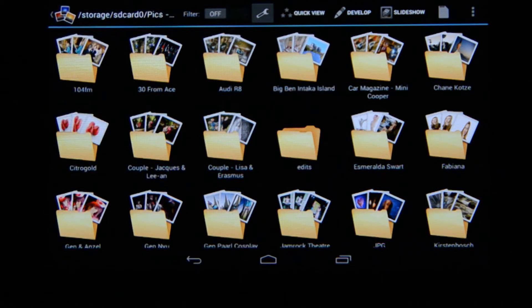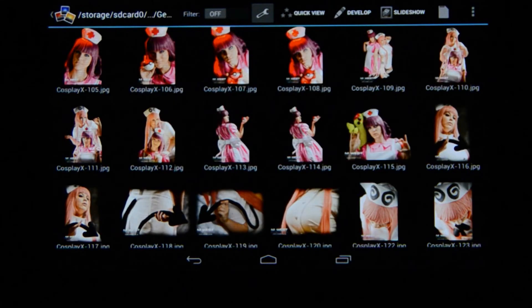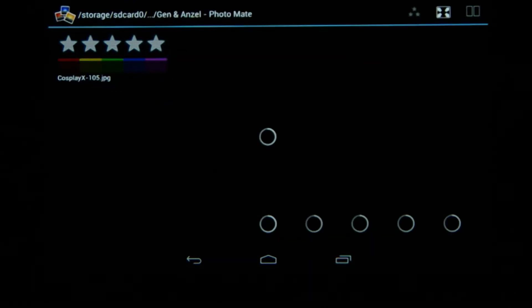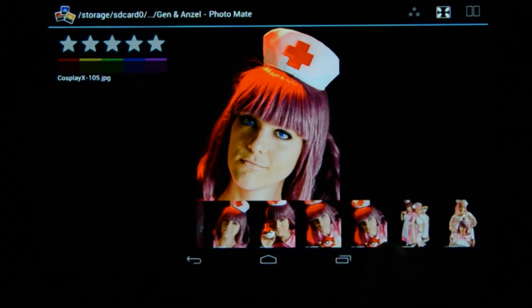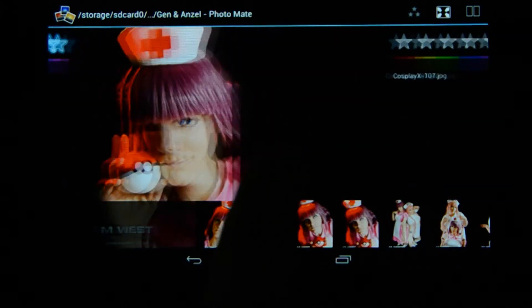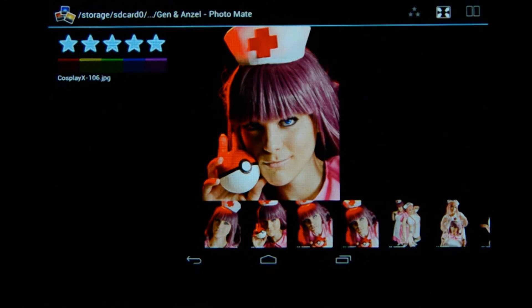The next option is called filter — as you can see it's off at the moment. Next to that there's a little spanner to select the filtering options, so you can filter by date, time, or star rating. That's the one I always use — I find it very user-friendly. Now I'm going to go to this folder, and next to the filtering there's an option called quick view. If I select that, it gives me a larger view with the rating system at the top, which is how I rate my images.